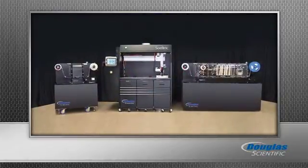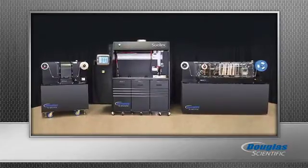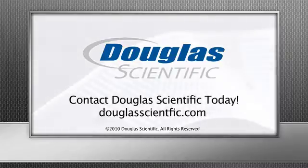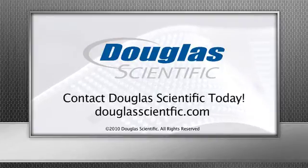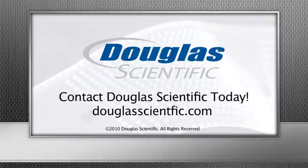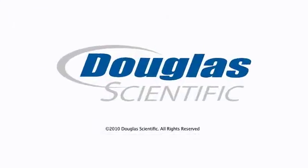The Douglas Scientific team pushes the boundaries of what is possible with industrial engineering. Our expertise in motion and movement, modularity, and inline dispensing means we can modify our flexible platform to suit your goals, processes, and applications. Name the high throughput application and we'll put the power of Douglas Scientific innovation to work for you.